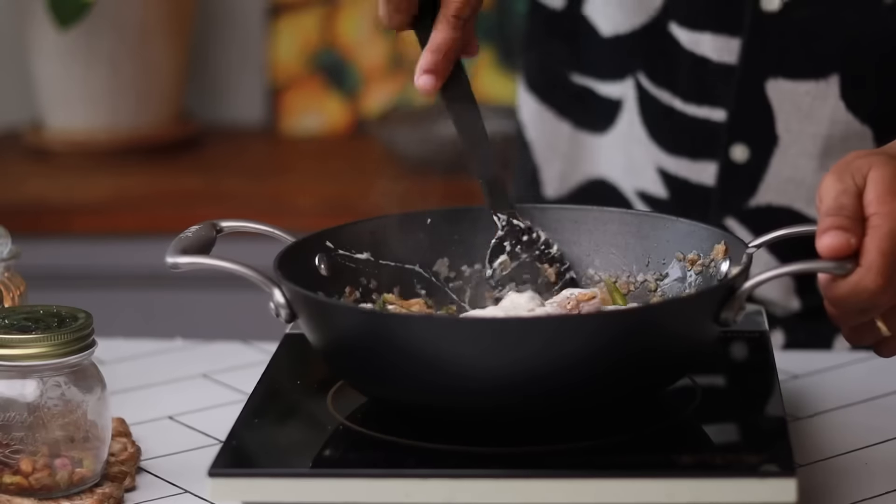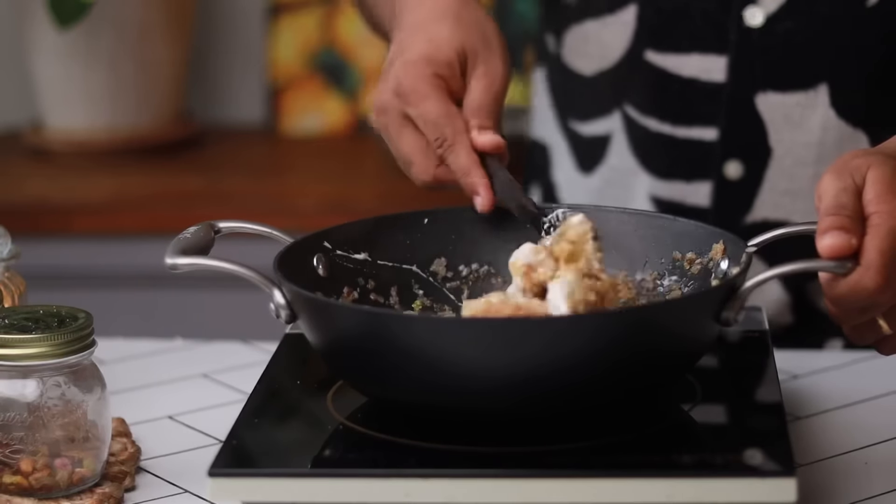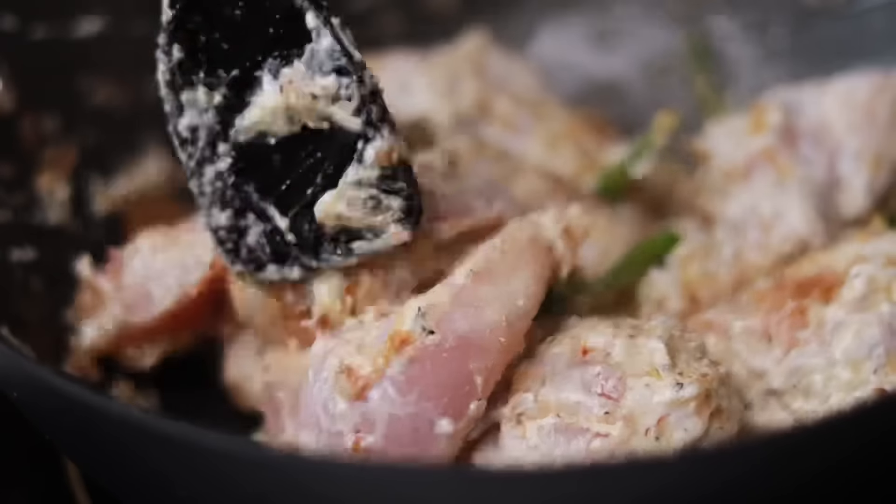Now let's add all the chicken with the marination. It's time for the masala.